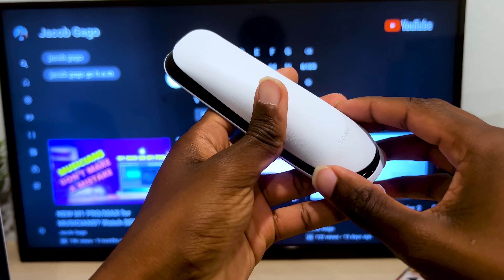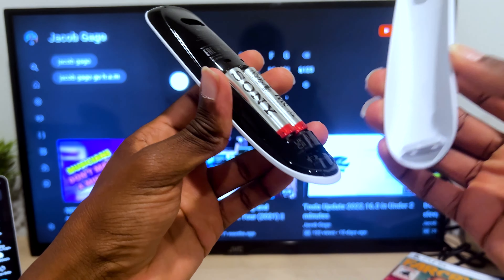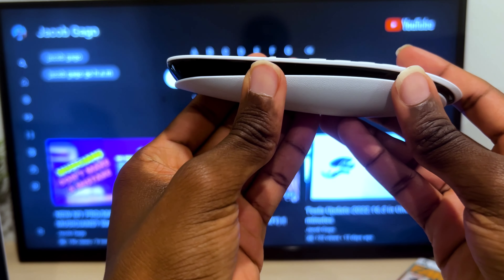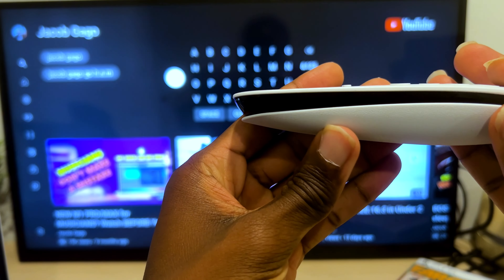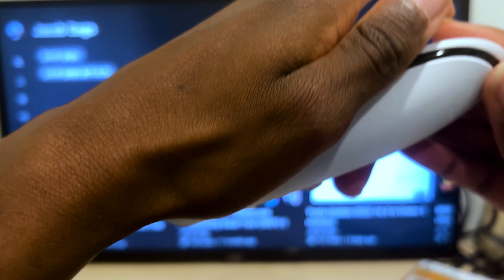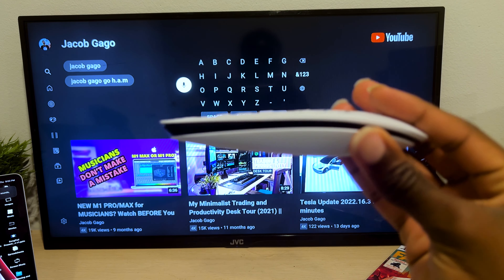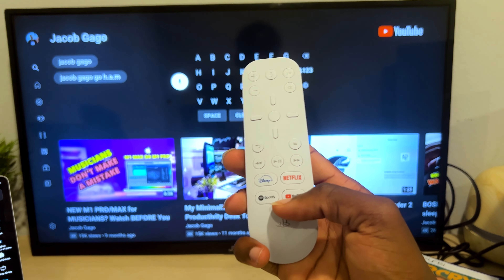Now, what sucks about this remote: number one, I'm not a fan of batteries. You can see it runs double-A batteries — I wish it was powered by a USB cable instead. I also noticed the battery cover protrudes out a bit, which is one of those things that's a minor annoyance.